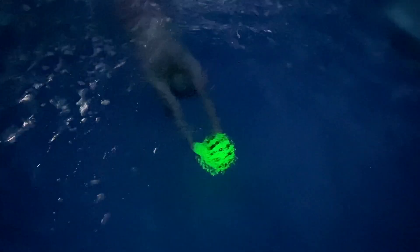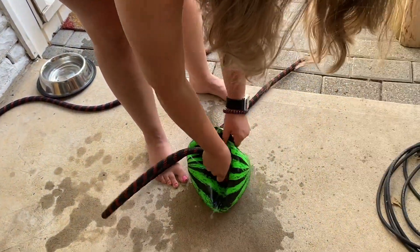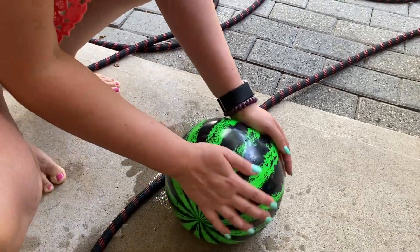You can make up all sorts of games to play with this ability. The water ball was really easy to fill — it came with all the adapters I needed to hook it up to my hose.